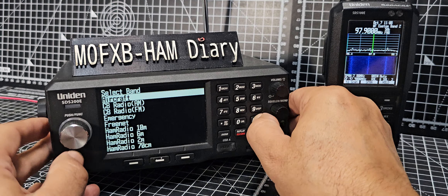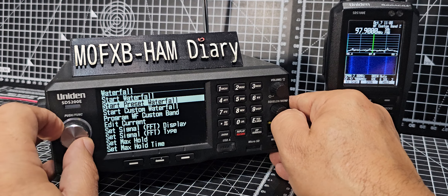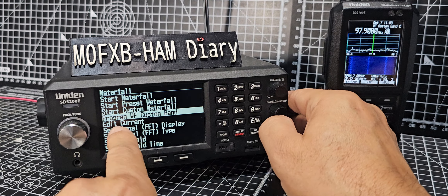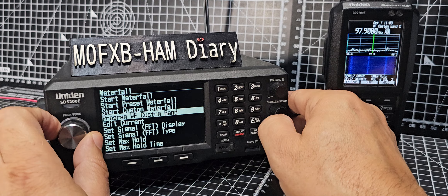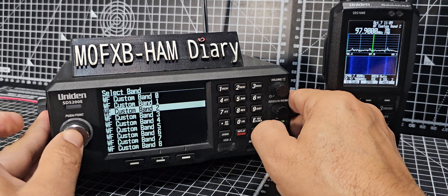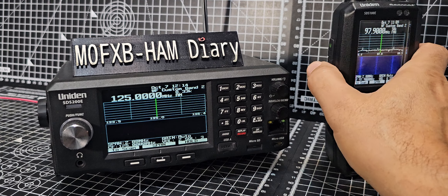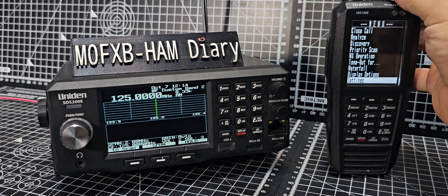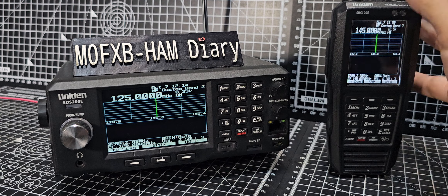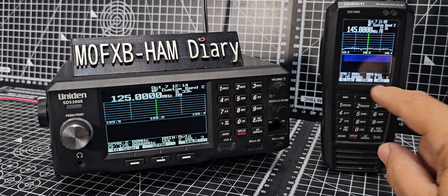Go down to Start Custom — Start Custom Preset — press enter, then go down to number 2 and press enter. It will start scanning that band. Do the same on the other radio: menu, backwards, waterfall, start custom, enter. On number 2 we set a ham band so it's now on 145.000 and scanning.